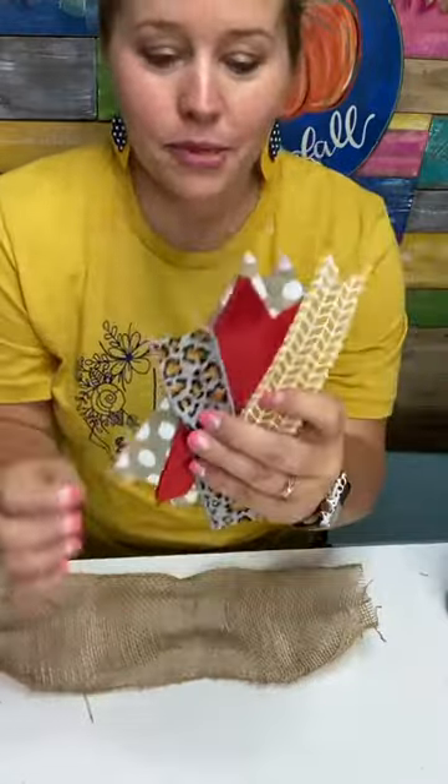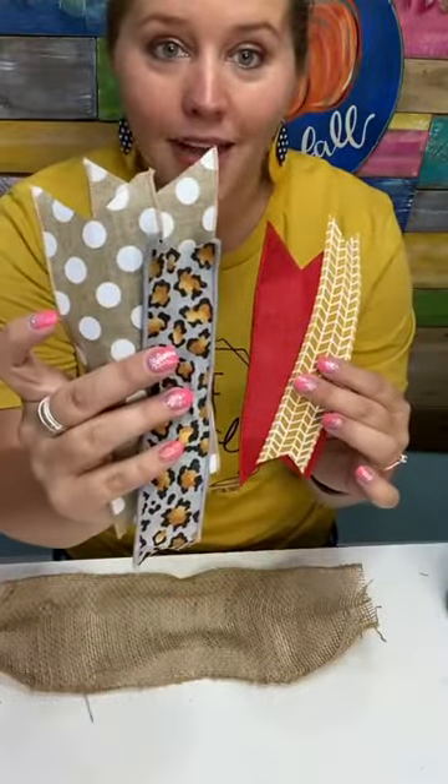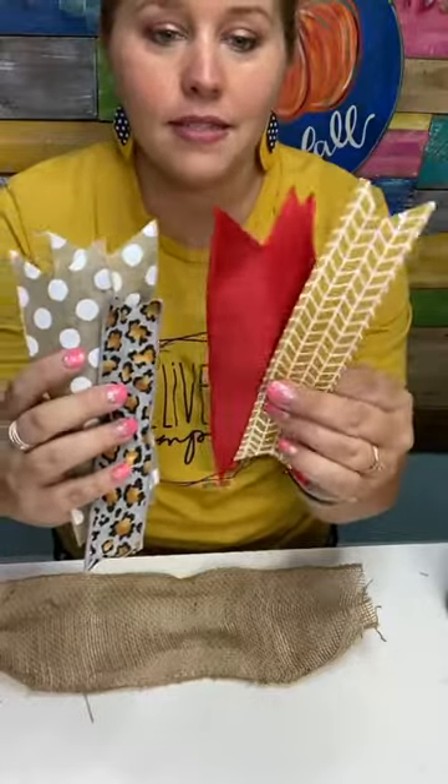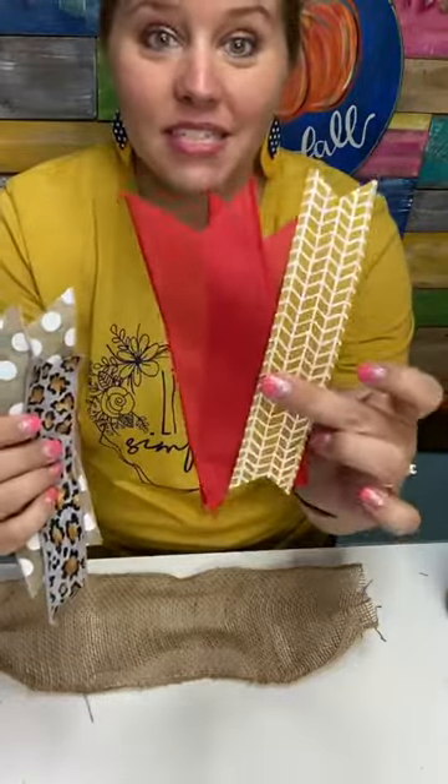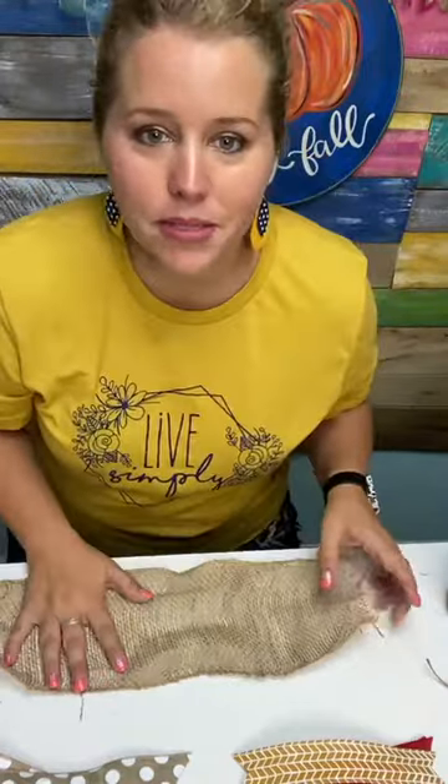We've got all our pieces of ribbon cut — three pieces for the front side and three pieces for the backside, one piece of burlap, and one piece of jute. Alright, ready? Here's the tricky part — we're going to assemble it.